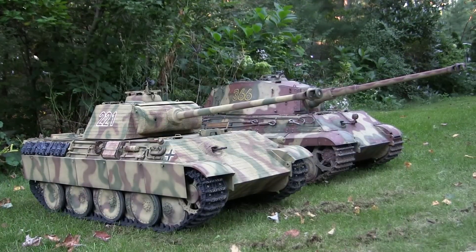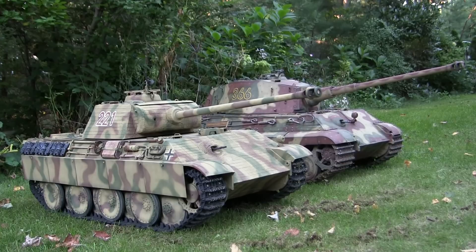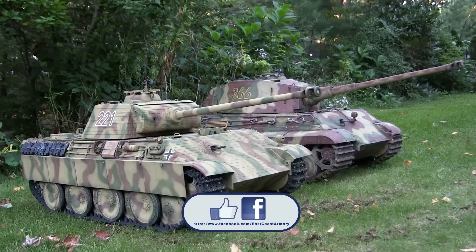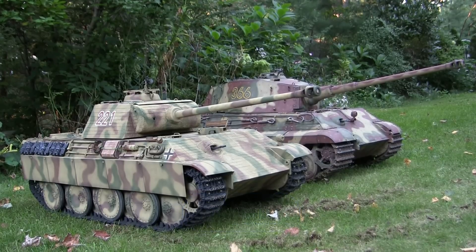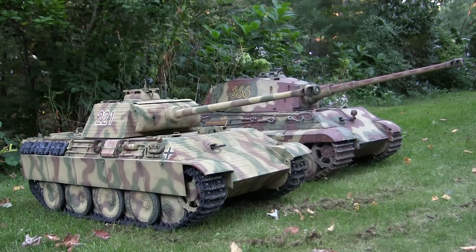And that concludes this end-of-project video for this 1:6 scale fully radio-controlled Armortech Panther Ausf. G. If you liked this video, stop by and like us on Facebook. And don't forget to check out eastcoastarmory.com for more 1:6 scale tank builds, as well as other 1:6 scale detail components. Thank you.